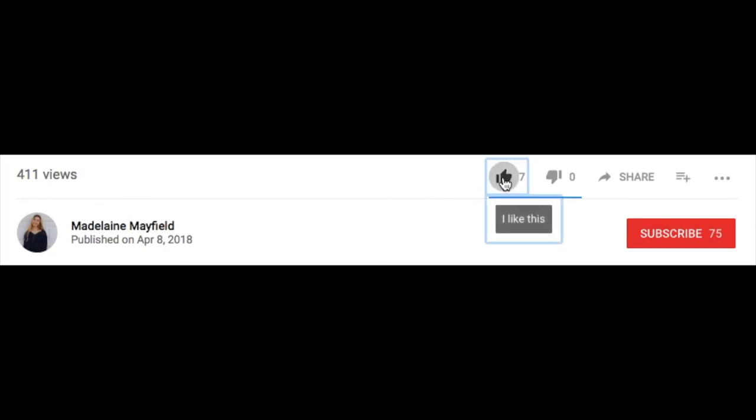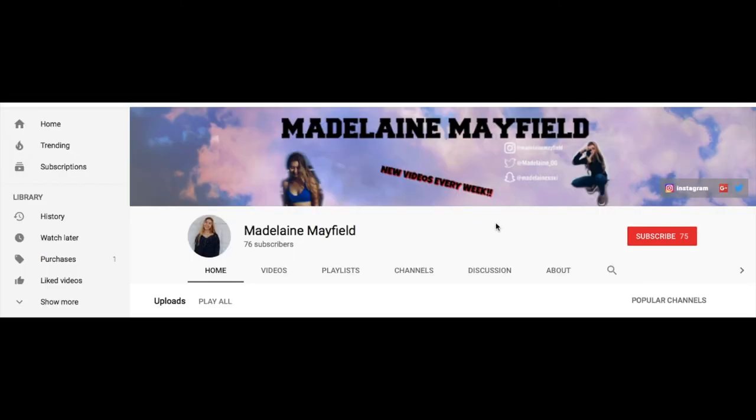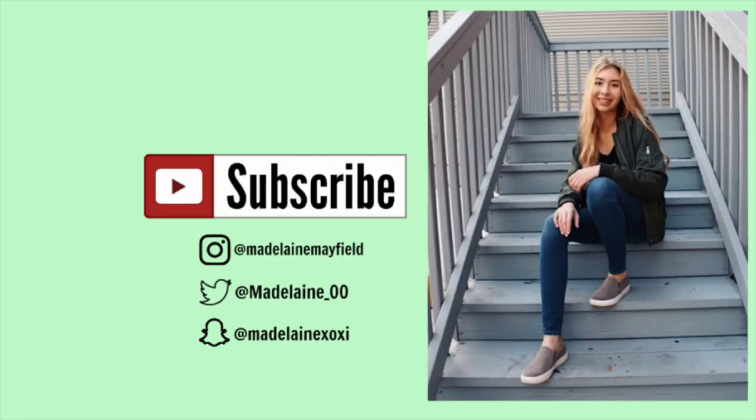This is the final look — I think I'm going to be wearing this to prom! If you have any other prom makeup video suggestions, leave them down below and I'll definitely try to do that — maybe hairstyles or something. If you liked this video, make sure to give me a thumbs up, don't forget to hit that subscribe button, and I'll see you next time!